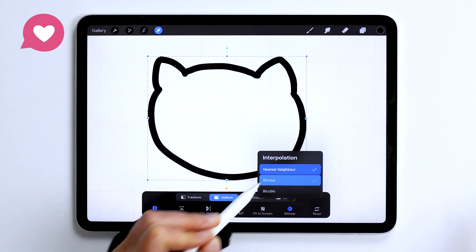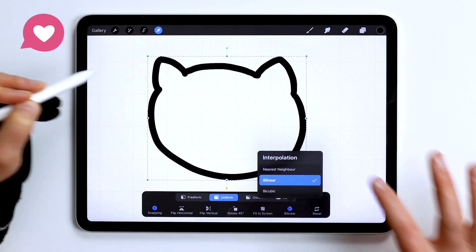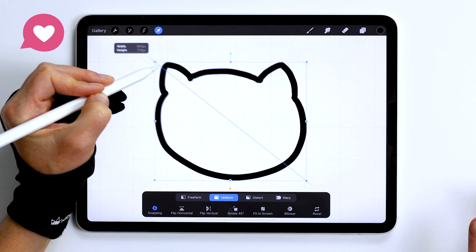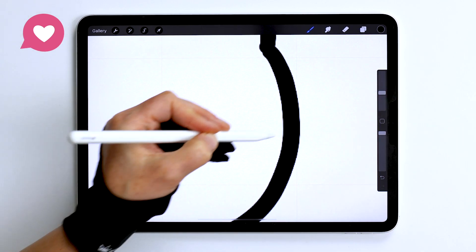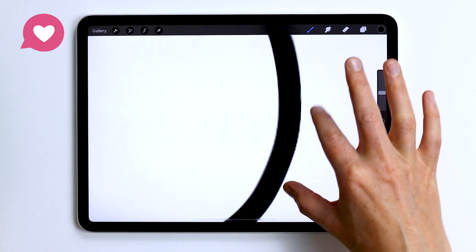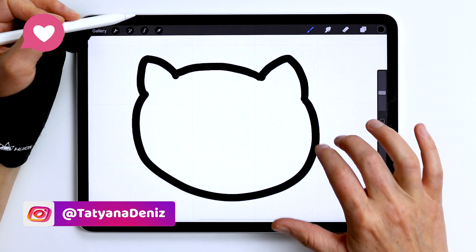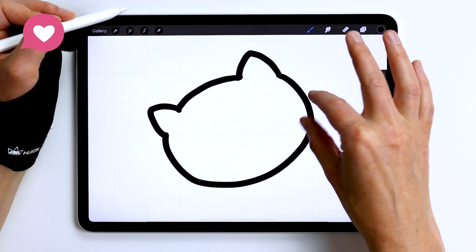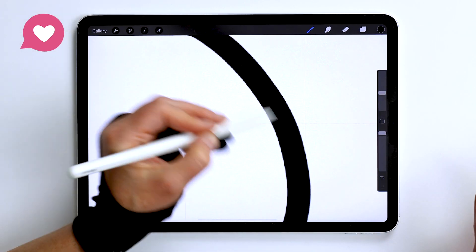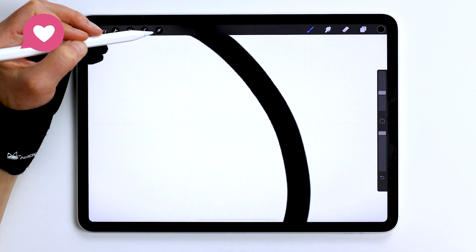However, if you select by linear or by cubic, look what happens. We selected it and now let's do the same resizing as we did before. Now look at this edge — it's as clean as it was originally. We didn't lose that much quality, and the same happens with rotation of the image. Nice and clean edge. Your line stays sharp and smooth.